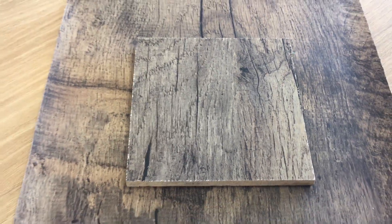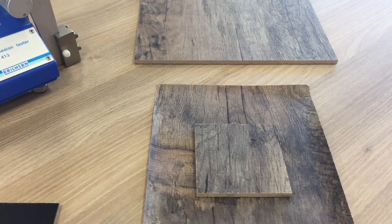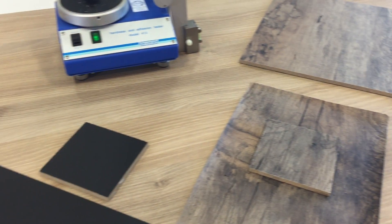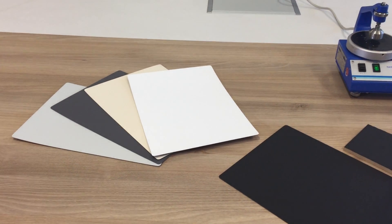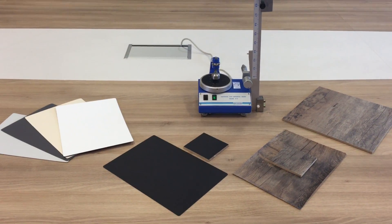Elesco Cleantouch can be laminated and glued directly on substrates like an MDF board, or it can be processed to a laminate in CPL and HPL lines. Elesco Cleantouch — Ultramatte, anti-fingerprint, and extremely scratch resistant.